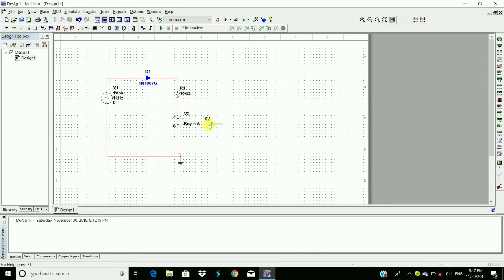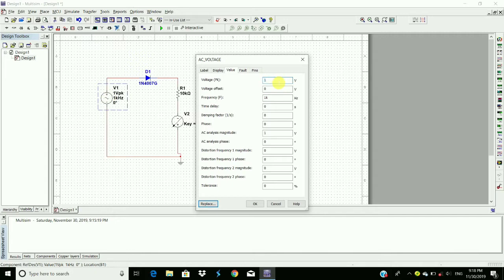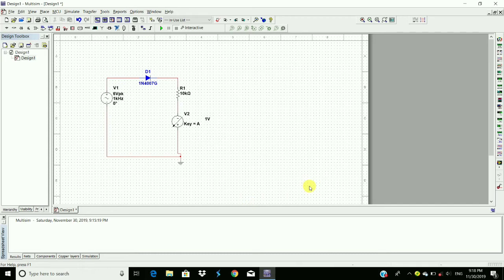Here we reduce it to 1 volt, and here we give 6 volts peak to peak. Click OK. To observe the output waveform, we require an oscilloscope — here is the oscilloscope. Place it here and then connect the positive terminal across the resistor and the DC source. Now run the circuit and double-click on the oscilloscope.